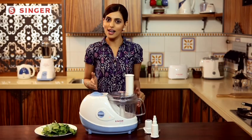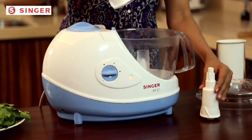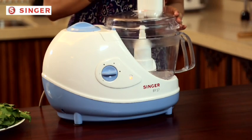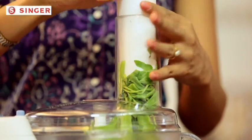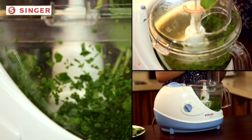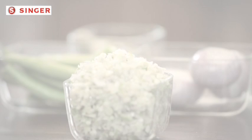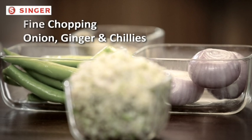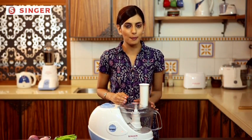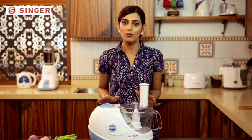You can now easily chop palak and other leafy vegetables in seconds. You can also make a paste of garlic, ginger, and onion in a small quantity or for a single gravy, as quickly as you can prepare the paste in a larger quantity.